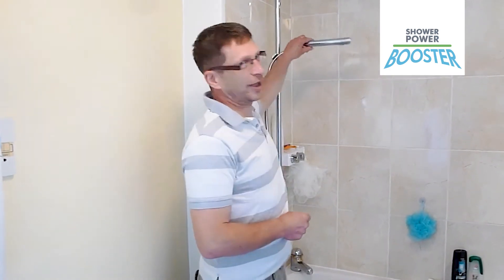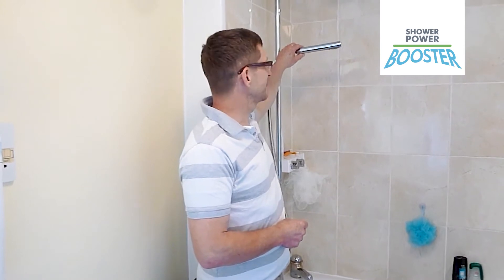Hi, my name's Richard and I'm a very happy customer of the Power Shower Booster. As you can see, this is my current shower without the booster running — I'm not going to get very wet. Now with the booster running, it's fantastic. If you're considering a pump for a shower, you're not going to beat these shower power boosters. And the service I've had off Craig — absolutely out of this world. When I get good service, I tell people.